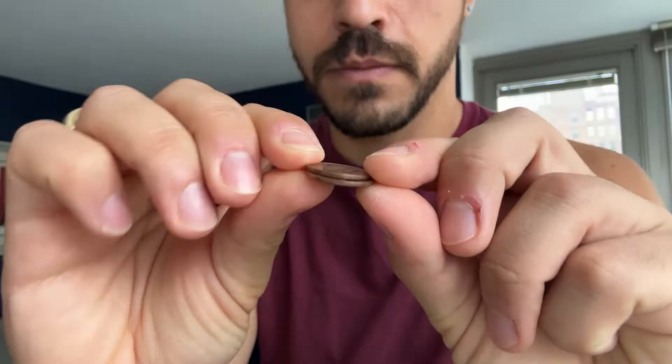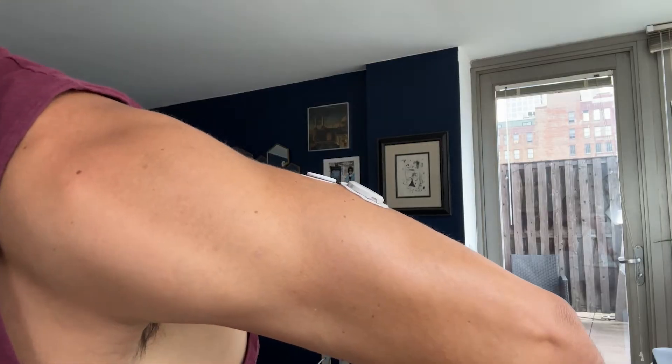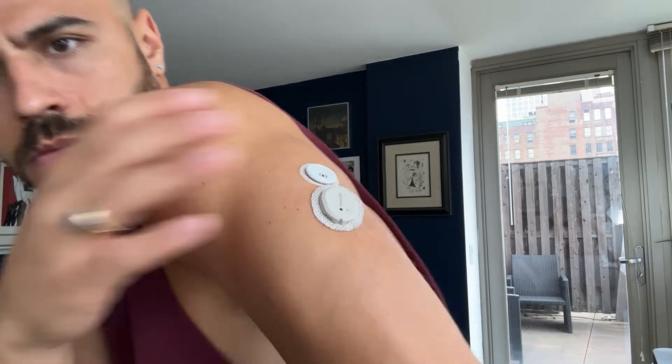Can we talk about how small this thing is? It is the size of two stacked pennies. This is what it looks like next to the Dexcom G7. The Dexcom G7 is 60% smaller than the G6, which many of you may be wearing. So just imagine how much smaller this one is than the G6.